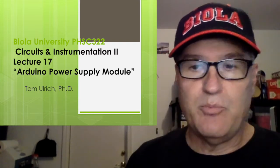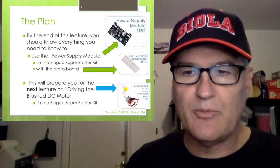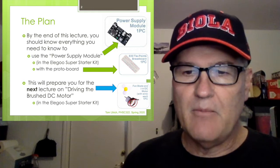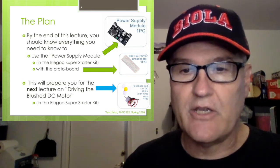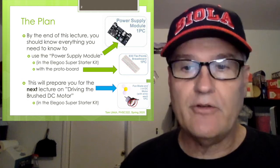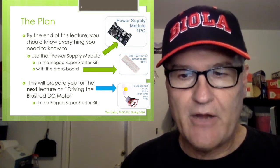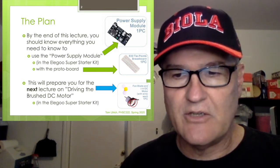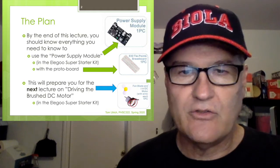By this lecture you should know everything you need to know to use the power supply module — the one that came in your Elegoo Super Starter Kit, along with the protoboard that also came with the kit. This is going to prepare you for the next lecture on driving the brushed DC motor, tying these last several lectures together.